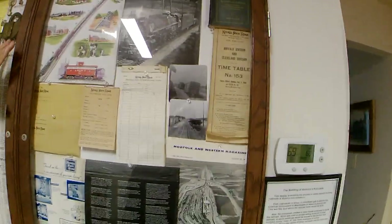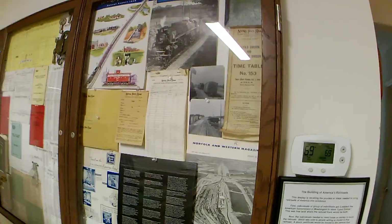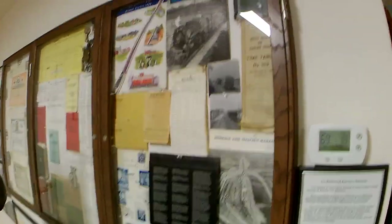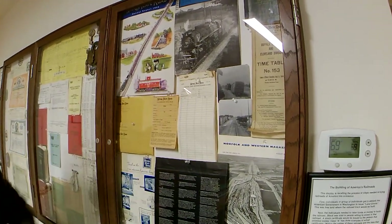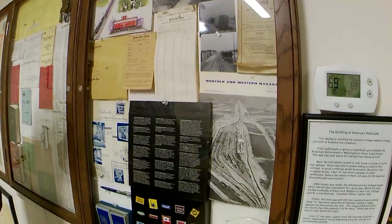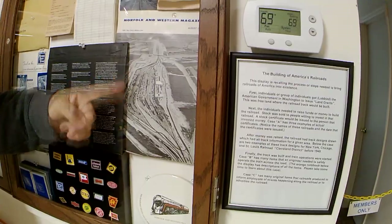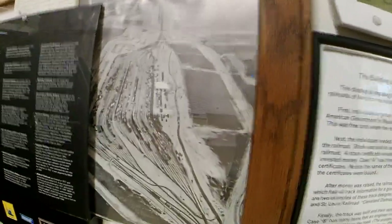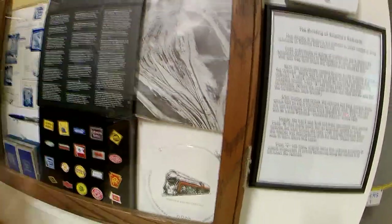This stuff over here is basically from the Nickel Plate. The Nickel Plate went out of business in 1964 when Norfolk Western took them over, so all this stuff became available — they were throwing it out. Down here is actually Bellevue Yards back around 1960 to 1966. On the right-hand side there are no tracks in the photo, but there are today — there's another set of 40 tracks in there now.